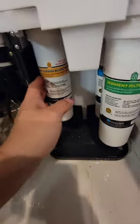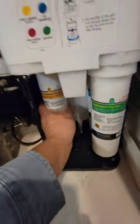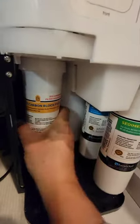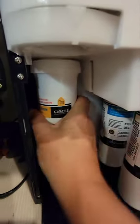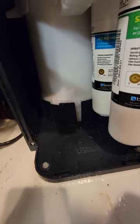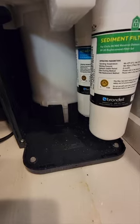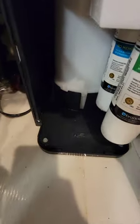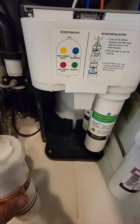But I made a mistake — I hadn't taken out the yellow filter yet, so I need to take it back out again. Here's the yellow filter. I use my right hand, turn counterclockwise, take it out — some water comes out and stops because the T-valve is shut. I clean up the water and let it dry.